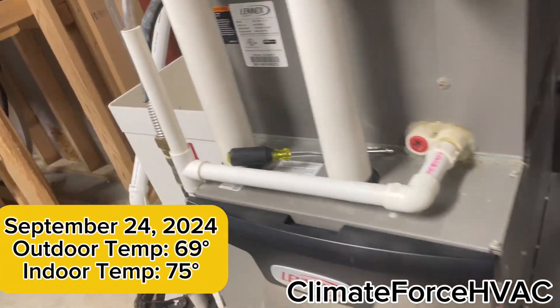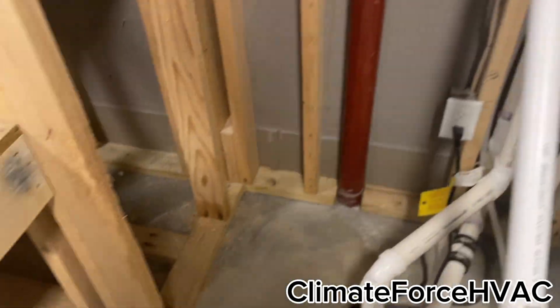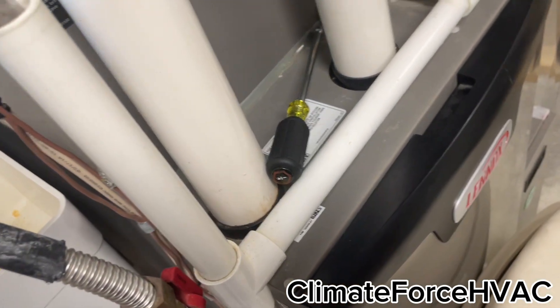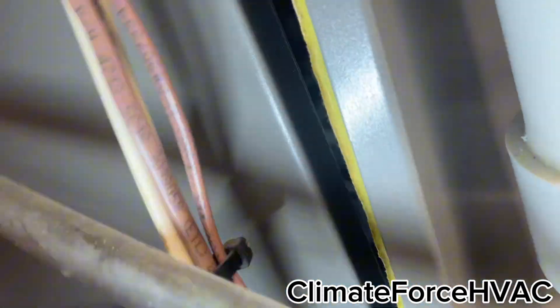My Lennox coil is icing up. Let me get the light set up. Yep, it's frozen.